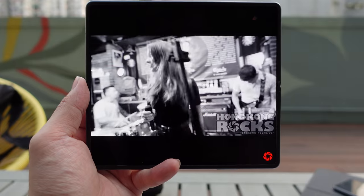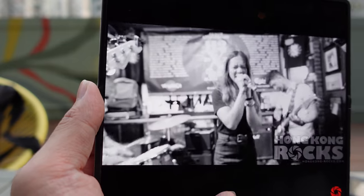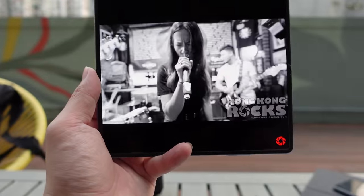The Mate X2 has stereo speakers too. Let's test out the sound.